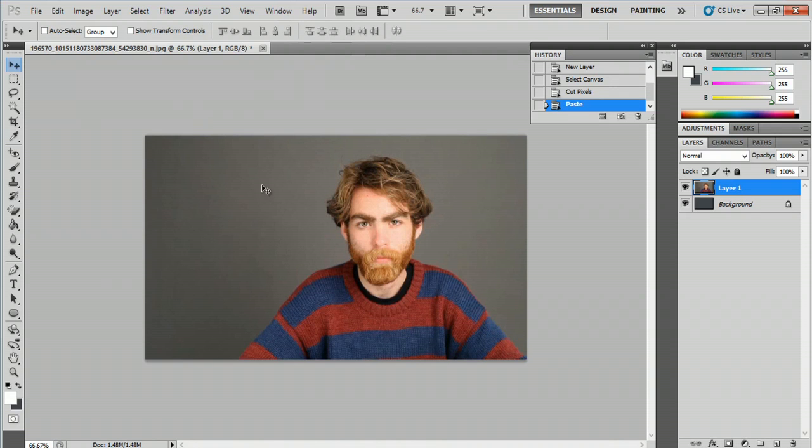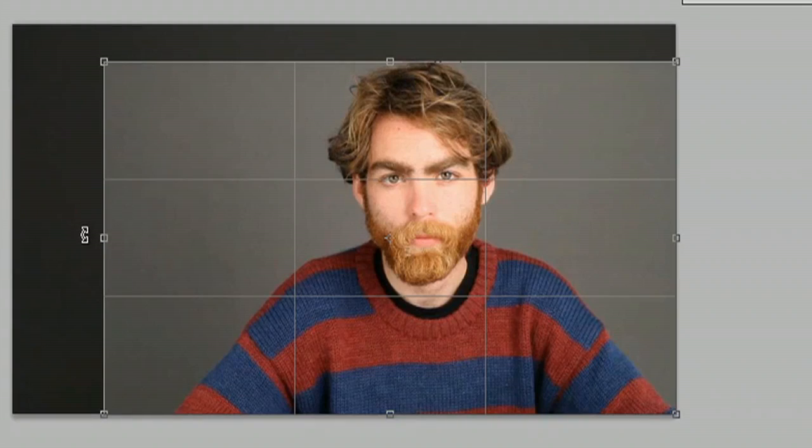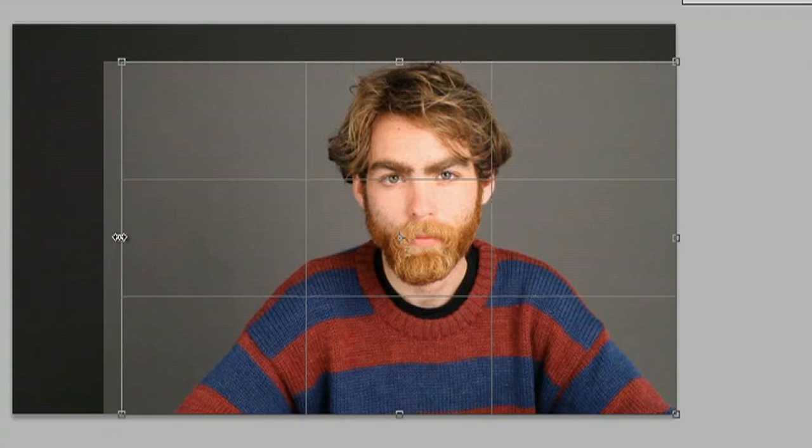I have an image here and I don't exactly like that he isn't very centered, so what I'm gonna do is actually just crop down the image. The crop tool is on the left right here — all I have to do is click it and click and drag out a box. Don't worry about being perfect with this box because you can adjust the size of it.